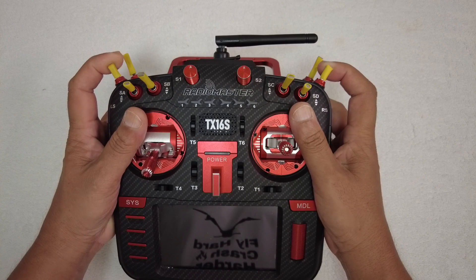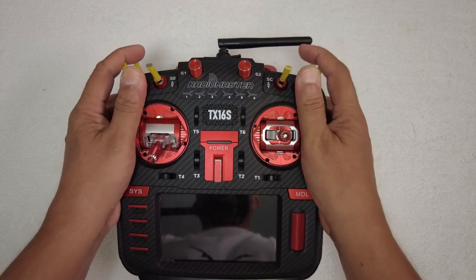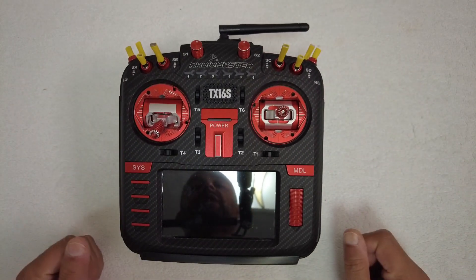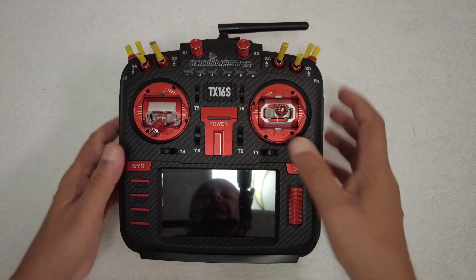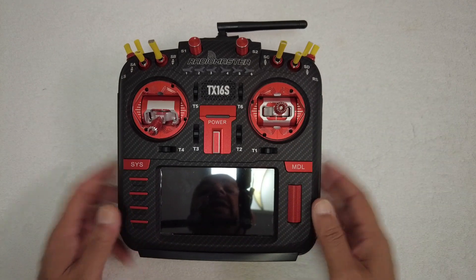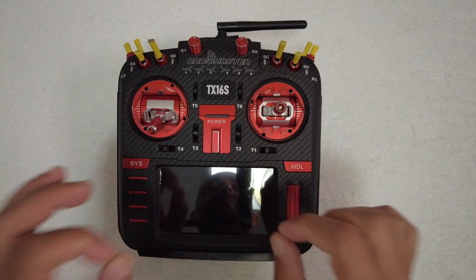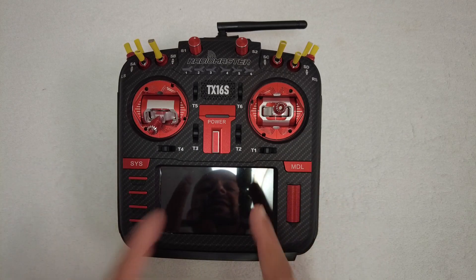They are more precise to move with more precise central locking, so you can easily find the center and get very precise outputs from the S1 and S2 dials. All the switches are standard RadioMaster switches — two-position switch, momentary switch, and the rest are all three-position switches, so you have plenty of options to configure your model as you like.